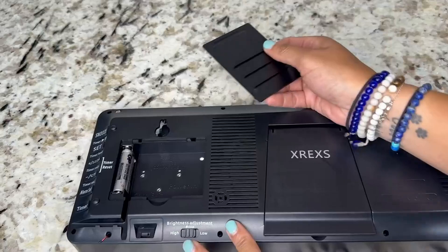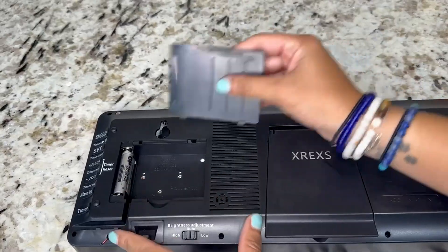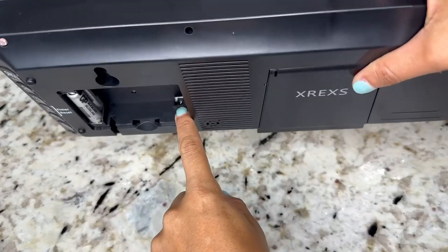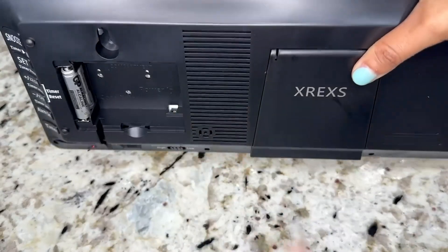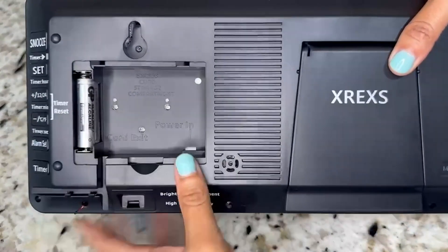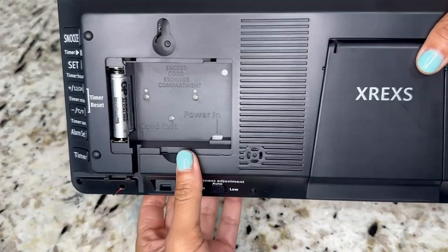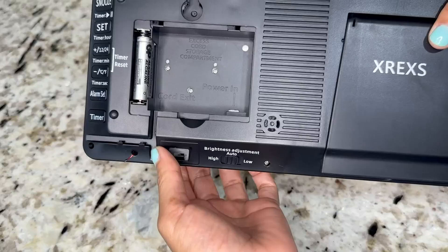Here is the little battery area — it does come with a battery. And in here is where you plug it in to charge it. It's got this little compartment for extra cord storage, which is super neat, and that's where the cord exits.